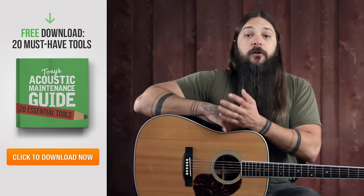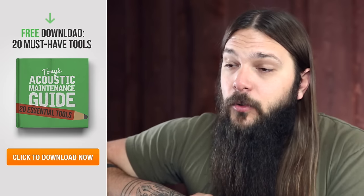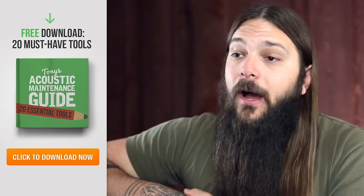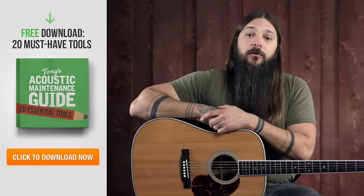As you're playing, if you notice a buzz or something that sounds funky, immediately check your neck relief as I showed you. If the neck seems a little too flat, go ahead and loosen the truss rod nut and see if it helps the buzz. Beyond that, if the guitar is still buzzing, it might be time to take it to a luthier. If you're about to do acoustic guitar maintenance, make sure you have the right tools. I've compiled a list of my top 20 tools for DIY acoustic guitar maintenance — click the link in the video or description, enter your email, and I'll send it to you right away.